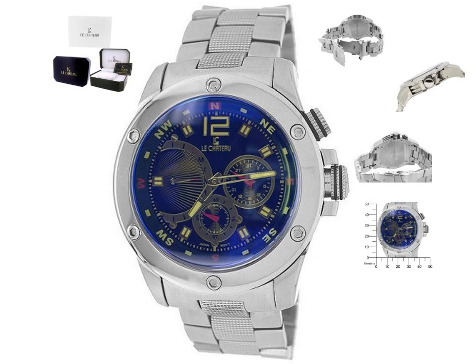Band width: 24 millimeters. Water resistant at 30 meters slash 100 feet. Functions: day, hour, minute, second. Sport watch style. Lee Shadow Cavity Sports Blue Mirror Dial Stainless Steel Men's Watch 5701M Mirror.